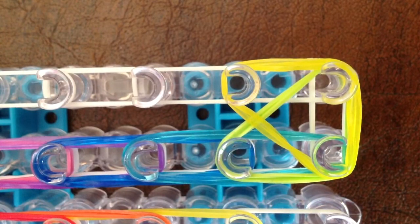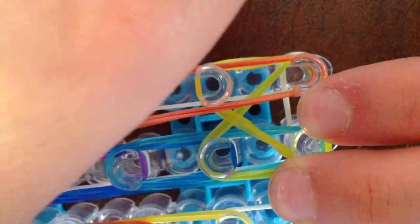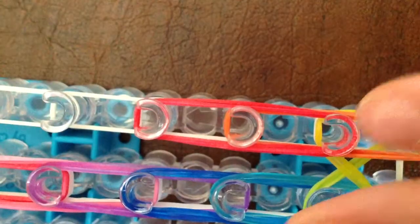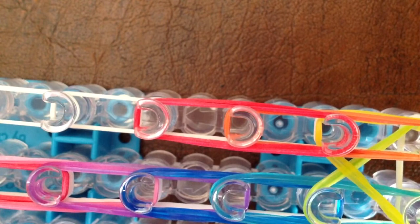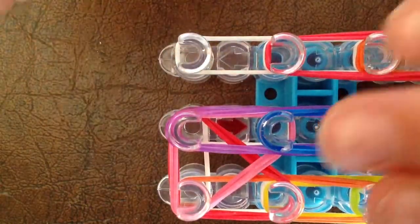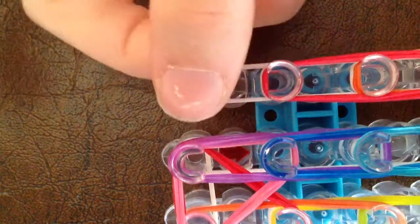You're going to take three bands of your next color and start from the end, go three forward. Take your next color, start at the second orange, and go three forward. Take your next color, go from the second here, and make a triple loop. Put it on to this last peg.